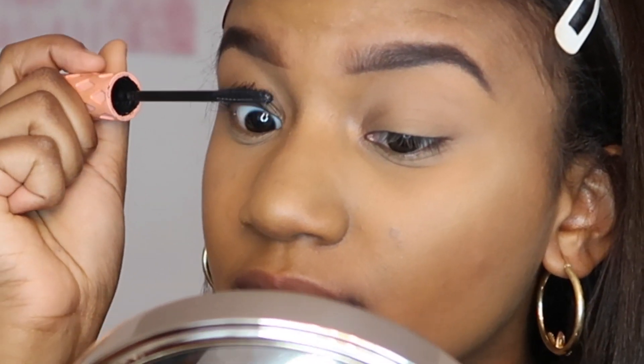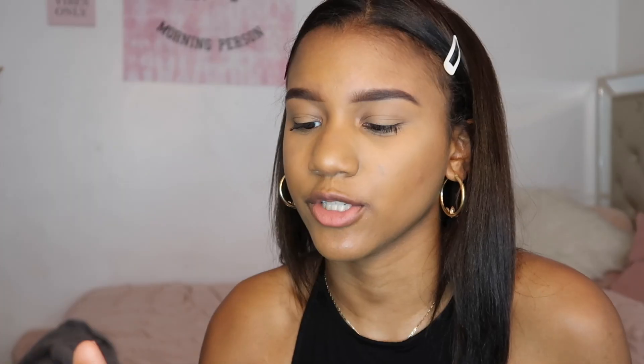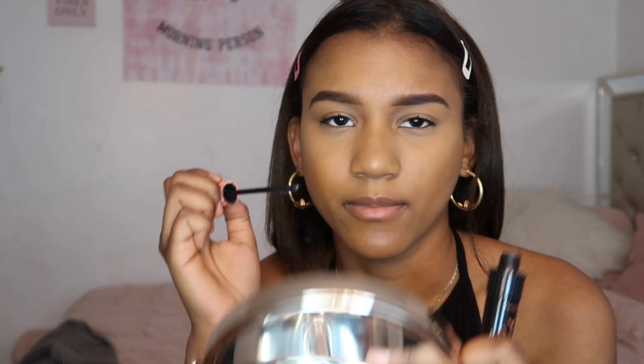I'm using the Roller Lash by Benefit mascara — this is such a good mascara, you guys should really invest in it. I don't know any drugstore dupes that are like this one. I'm also going to use the Too Faced Better Than Sex mascara, which is really good too. Especially in combination, my eyelashes look so good. While I let that dry a bit I'm gonna add some Roller Lash onto my lower eyelashes.